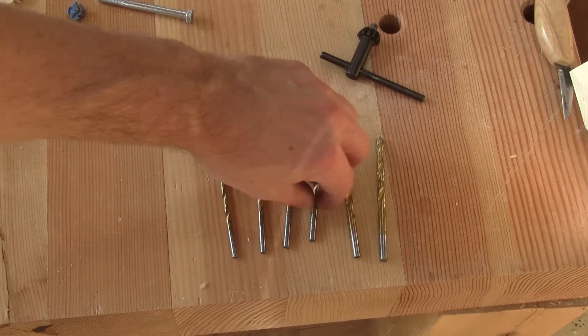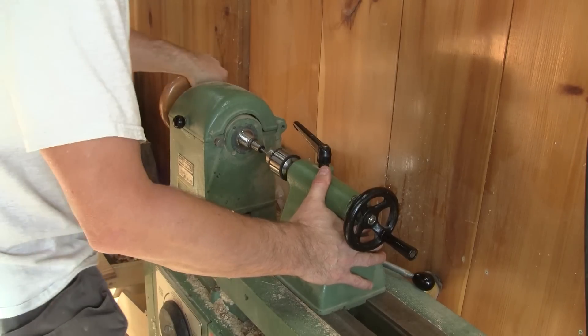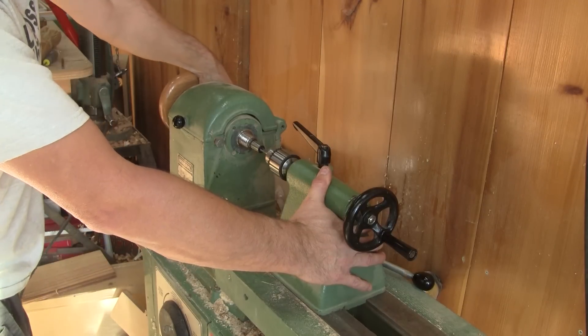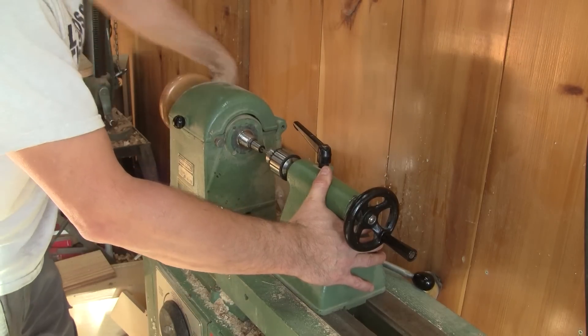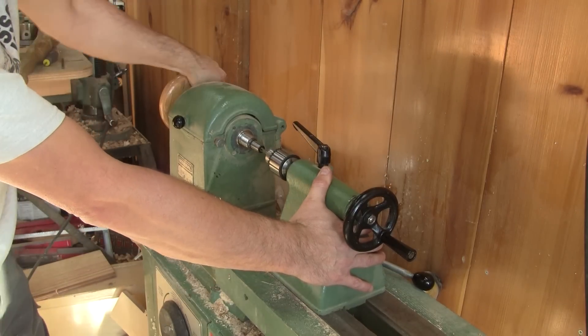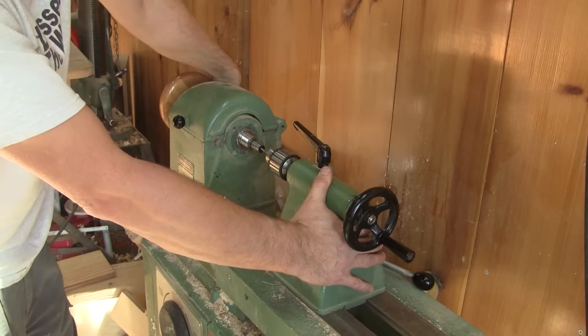I used six drill bits in total to get the hole to the size I want. Now I'm able to tap the hole. This takes a while — I have to turn half a turn and go back before doing it all over again, and all of this without forgetting to apply cutting oil from time to time.